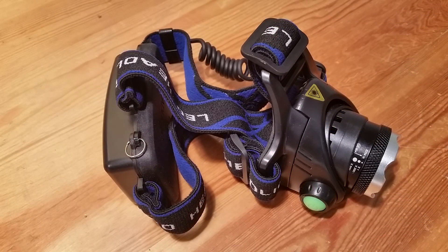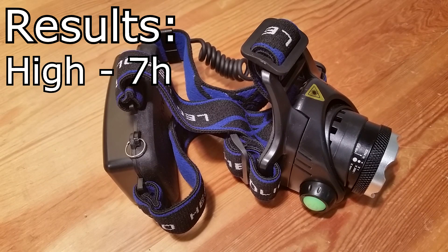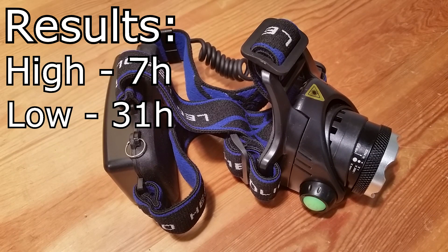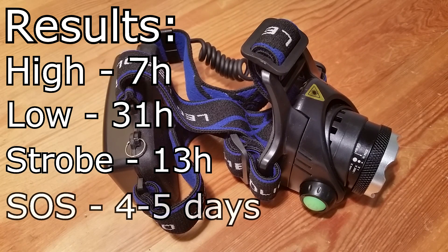I have done a test on how long this headlight will last on batteries. At high mode it lasts for 7 hours, low mode it's 31 hours, strobe 13 hours, and on SOS you have 4 to 5 days.